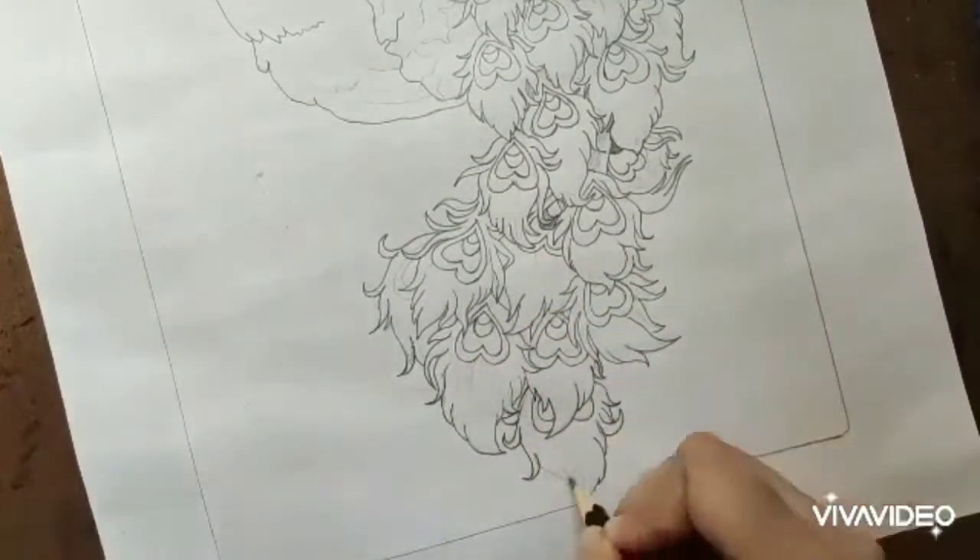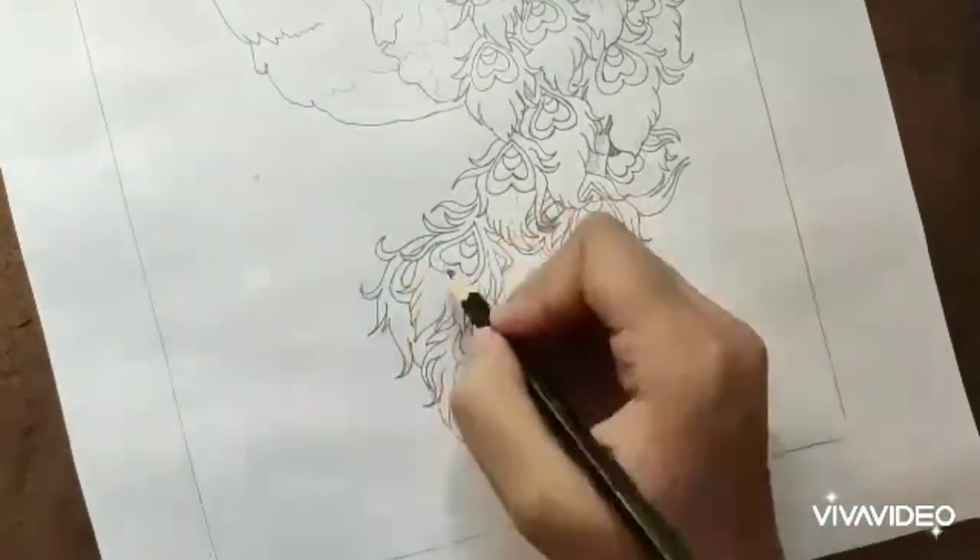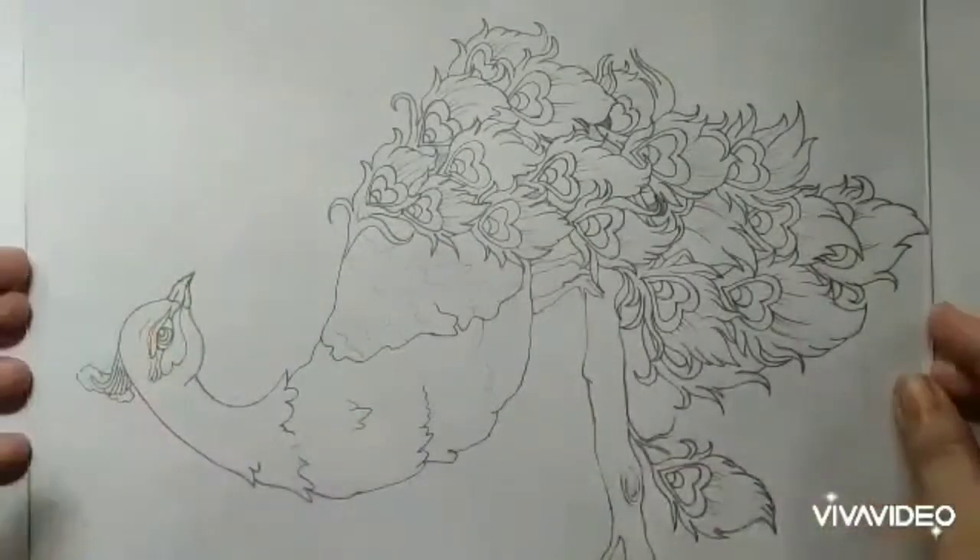Here I am drawing a beautiful peacock on the paper first, and then I will set the glass on top of it.